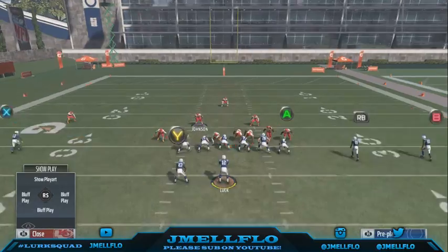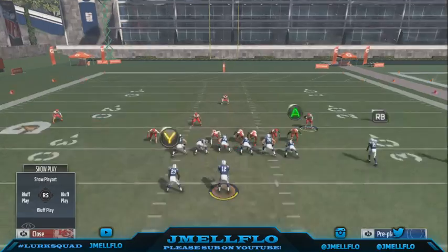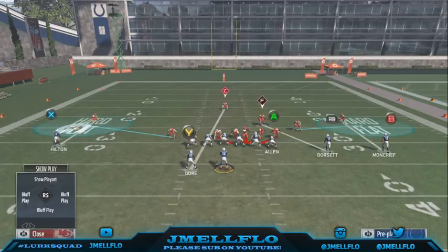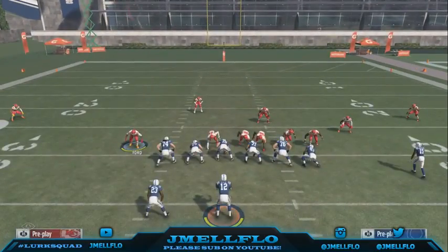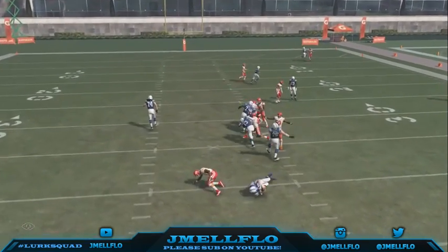The only thing you really gotta worry about is if he runs a quick out — he might have that quick flat route. That's why sometimes I get juicy with the adjustment: I put him in a flat and man this guy up on the RB. Then I just have to watch it myself, man this guy up on the running back. He's already in a flat, so usually I just sit there and use it — that's how I fix that.